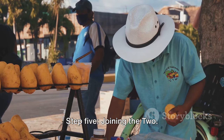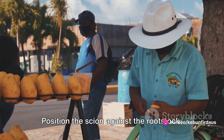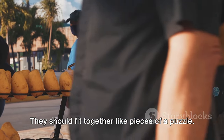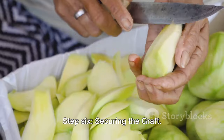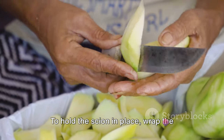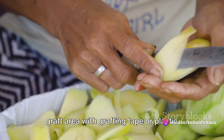Step five: Joining the two. Now comes the moment of truth — grafting. Position the scion against the rootstock, aligning the cut surfaces as closely as possible. They should fit together like pieces of a puzzle.